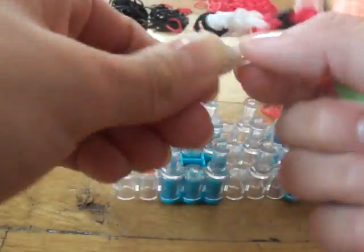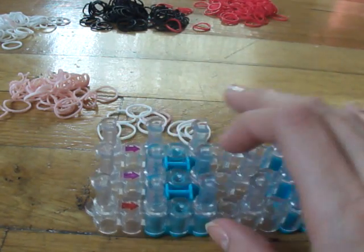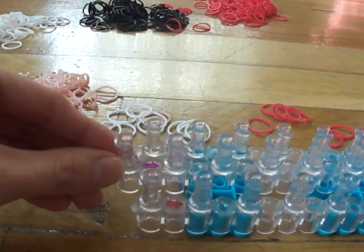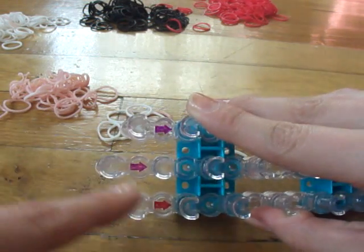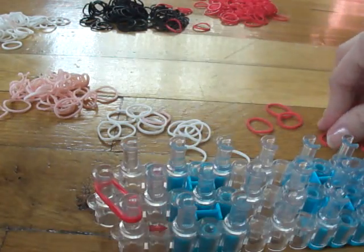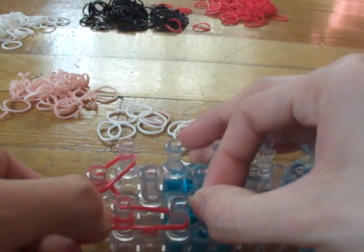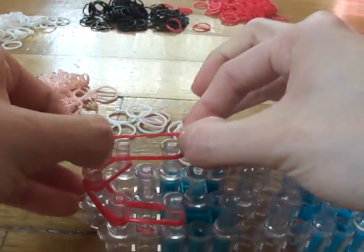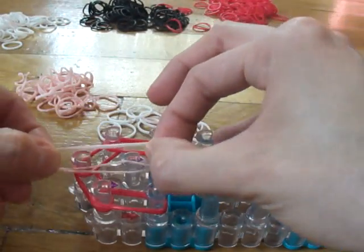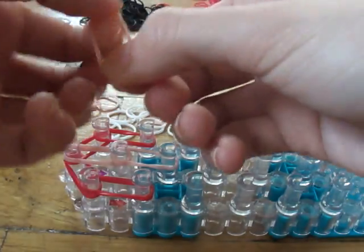Now let's make Blossom's face. For the face, we're going to change the middle pin bar right here — take it out and place it in a triangle configuration. You will need two red bands from here to here, two red bands from here to here, and go down on each side just once with double red bands. Then take two peach bands and go down in the middle three times — one, two, and three.